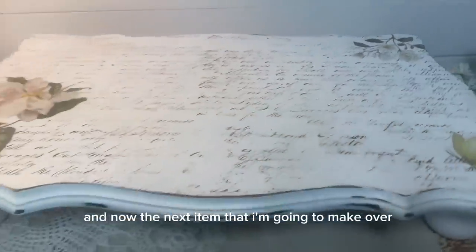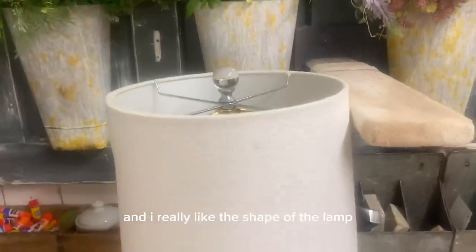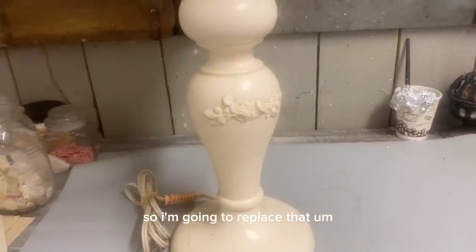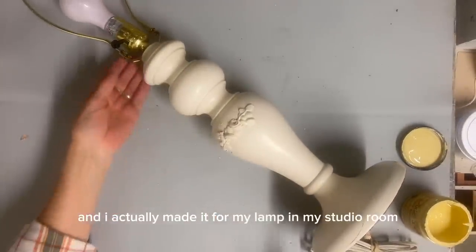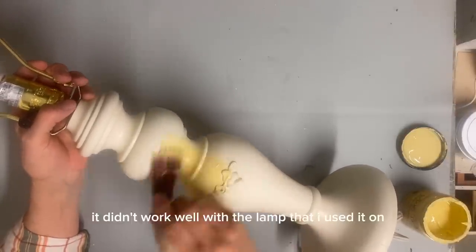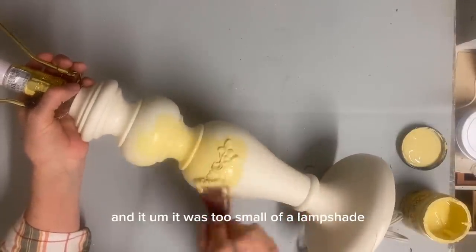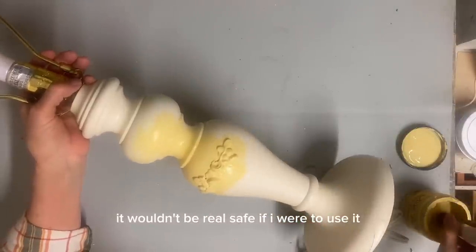And now the next item that I'm going to make over is this lamp. I really like the shape of the lamp, but I feel like it needs some character. So I'm going to replace that lampshade with one that I had already made. I actually made it for my lamp in my studio room, but it didn't work well with that lamp because it had two bulbs in it and it was too small of a lampshade — it wouldn't be real safe to use it.